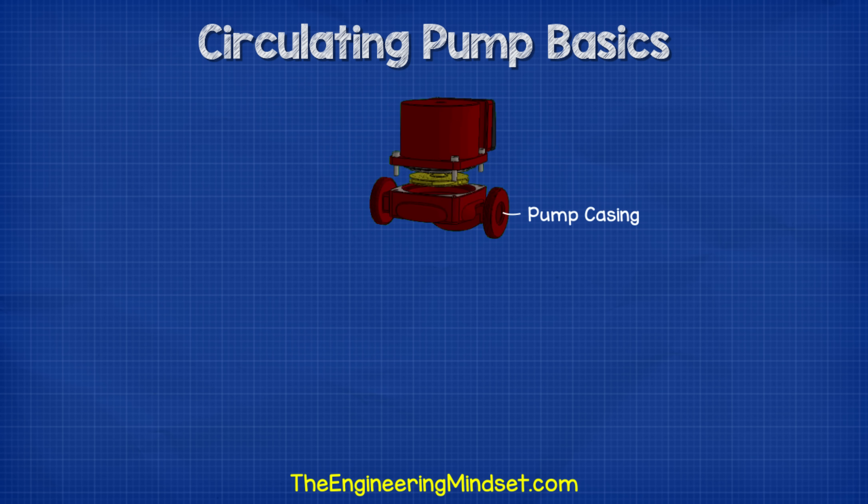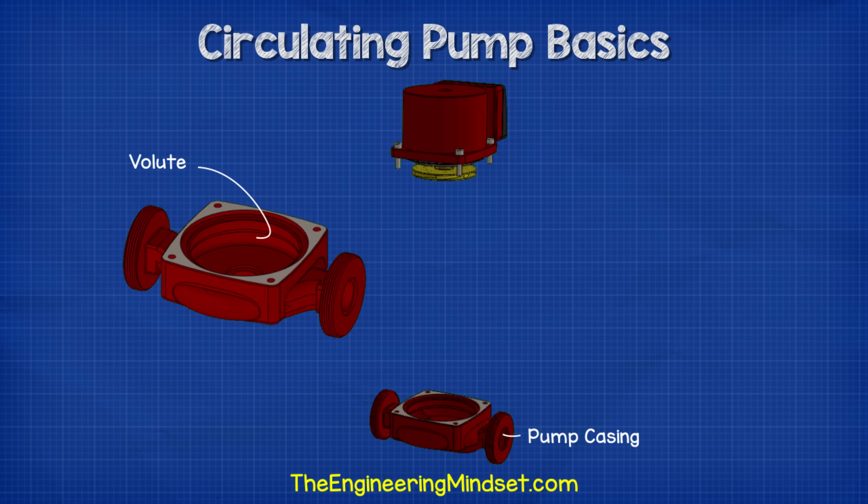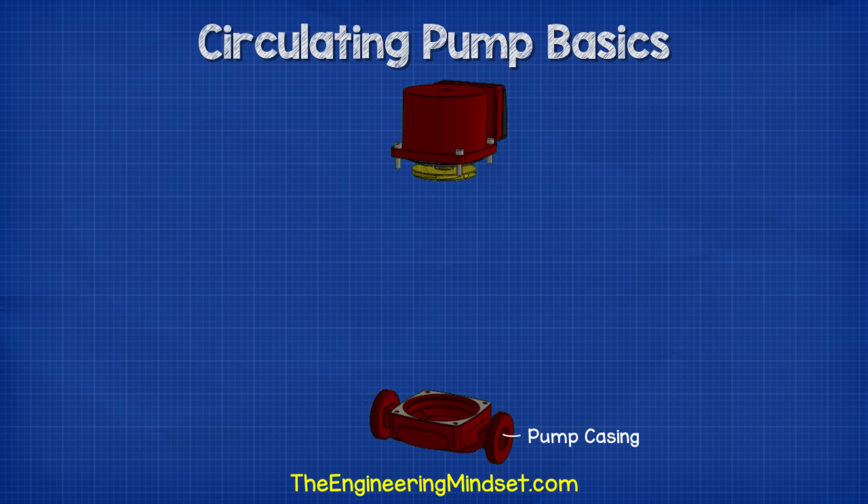This part is the pump casing. It has a channel inside known as the volute. After the water exits the impeller, it will collect in this channel and make its way to the outlet. We're going to see that in more detail a little later in this video.